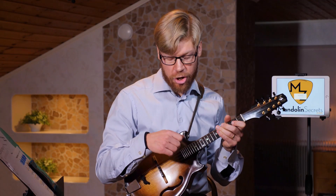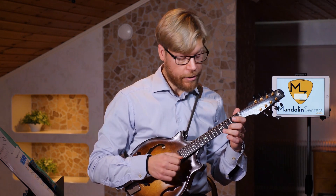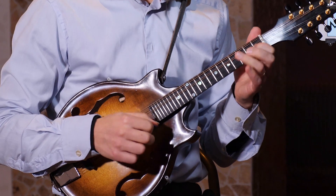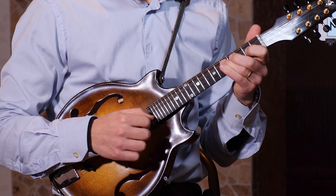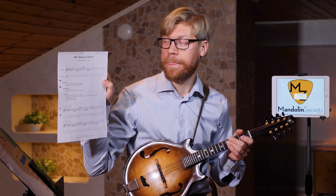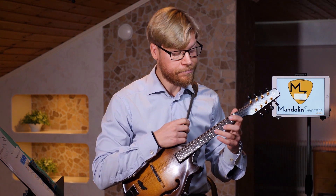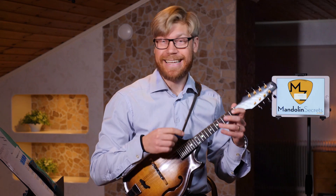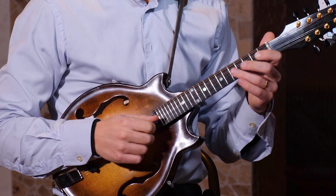I think you want to start learning this by first playing downstrokes only. I had this lick written down — it's something we are working on in the Mandolin Secrets Academy, and I think it's pretty straightforward actually. The only thing that comes as a little detail here is the slide when going from the B-flat note into the B. So, like this.